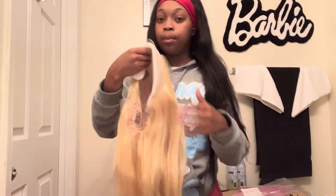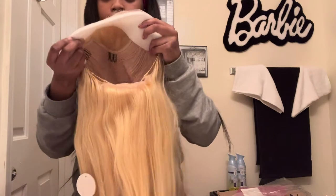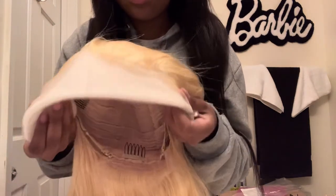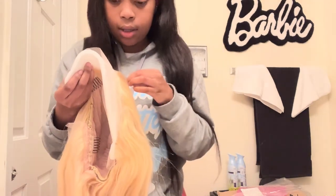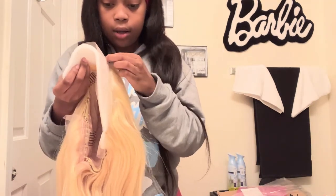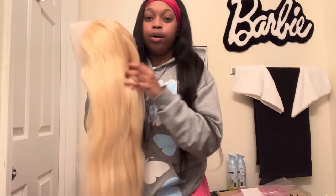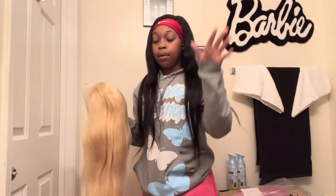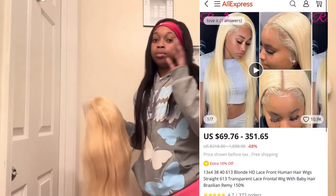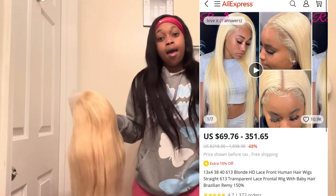There are just little bands in there — this is what the inside of the wig looks like. It's a 13 by 4, y'all. The lace looks good for the most part — good on my end. I paid like $271 for this 13 by 4, 32-inch wig.